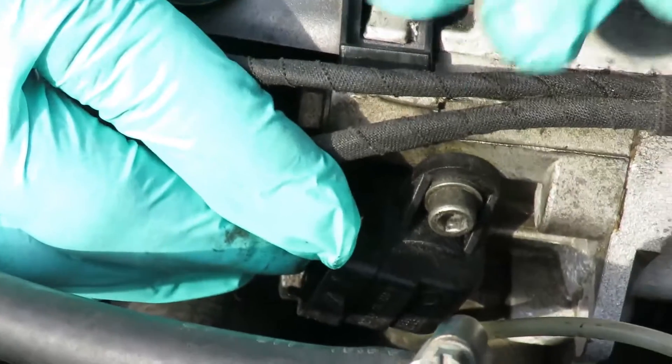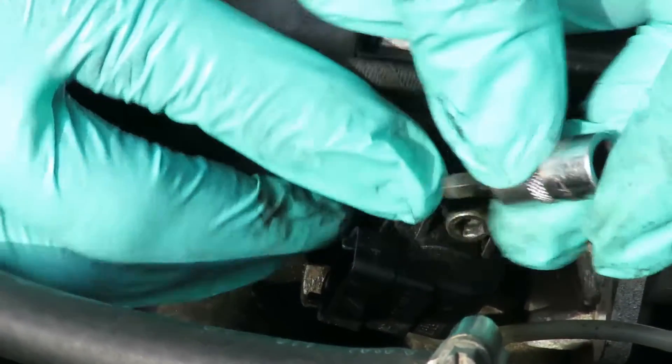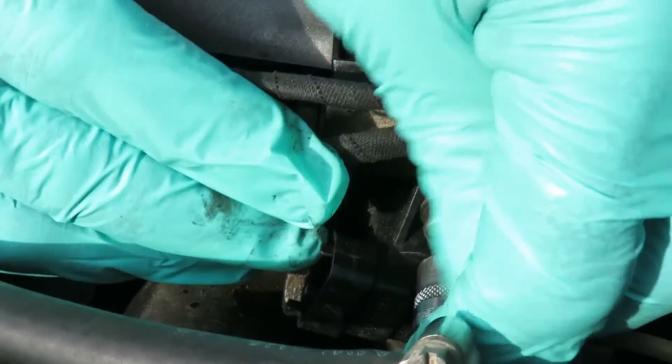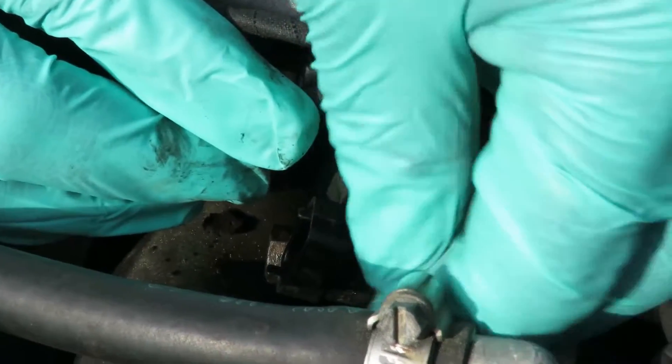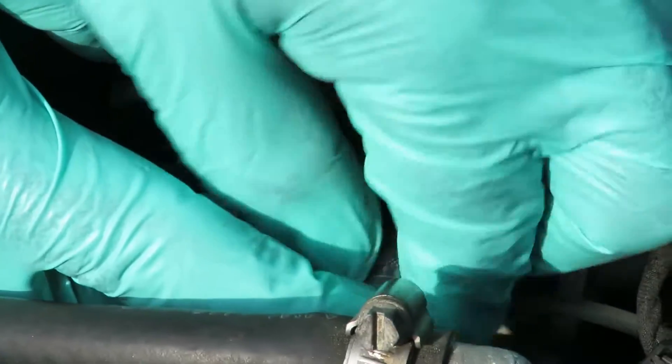You got two hex bolts holding this sensor in — they're five millimeter. The bottom one I couldn't even get to last time with a ratchet. So what I got here is a five millimeter quarter-inch drive socket. Put it in like that — we had left it loose last time.